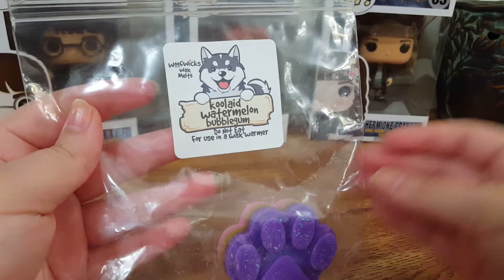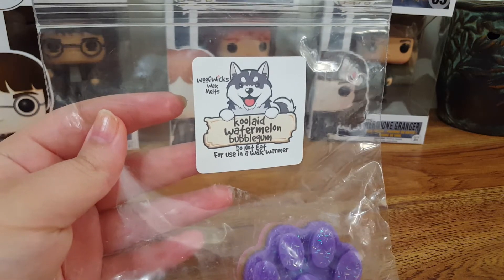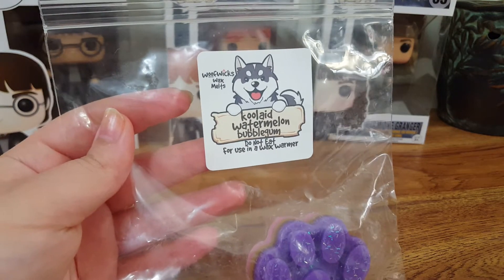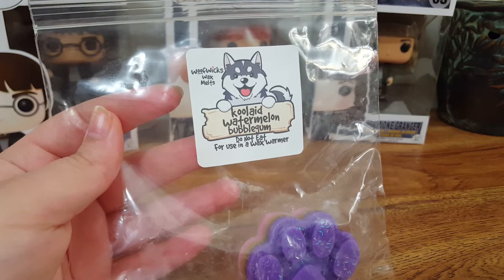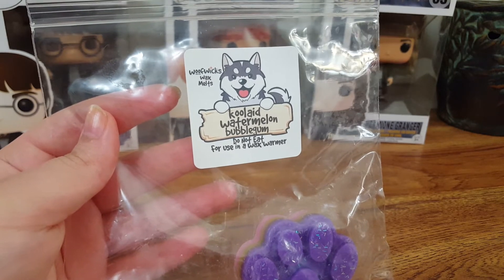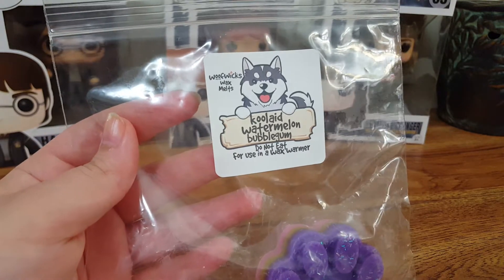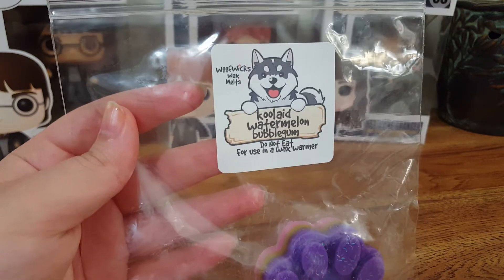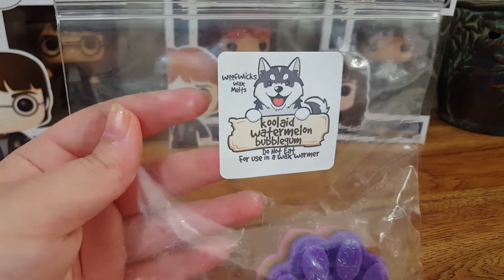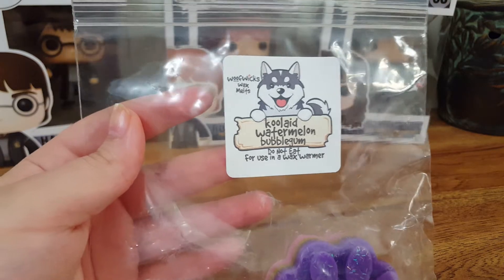This one is Kool-Aid Watermelon Bubblegum. The strongest thing I get on cold and warm is watermelon. Then I pick up a hint of the pink bubblegum in the background. I don't even know if Kool-Aid has a watermelon flavor. But anyway, the strength was pretty good — I gave it a 3 out of 5, and it lasted about 6 hours. The throw was pretty well on this.